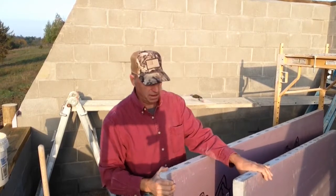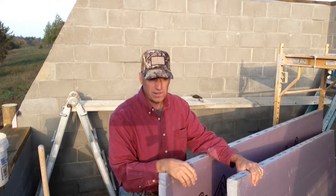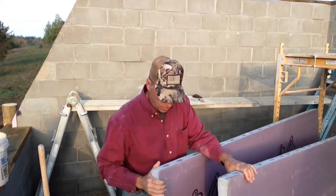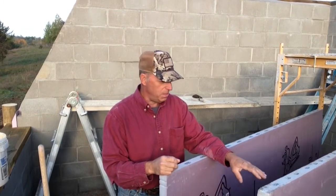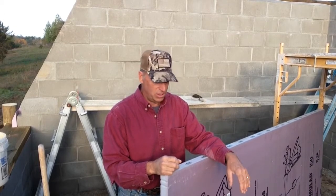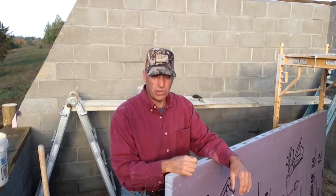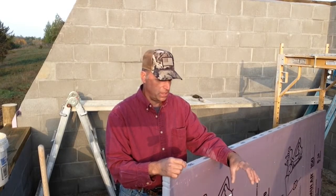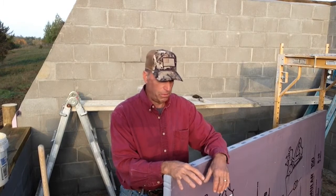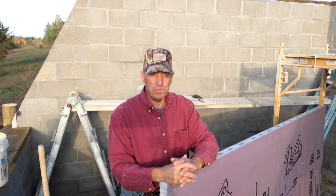ICFs, or Insulated Concrete Forms, do have thermal mass storage once you get the concrete in the center. Here are some pieces of styrofoam to show what I'm talking about. With what I'm doing, I eliminated the interior insulation so the concrete will be exposed to the air inside the room — that's how it can radiate back out. With ICFs, that's defeating the purpose, because you want the thermal mass in the wall to be directly exposed to the air in the room. I hope this explains why I'm doing this and the advantages I hope to get out of it.